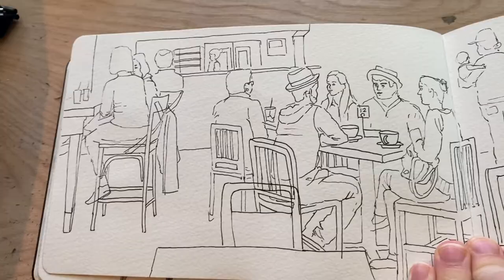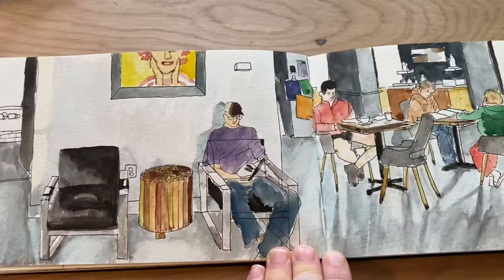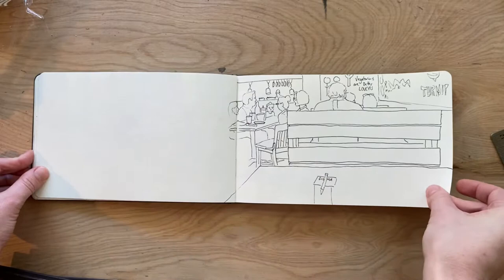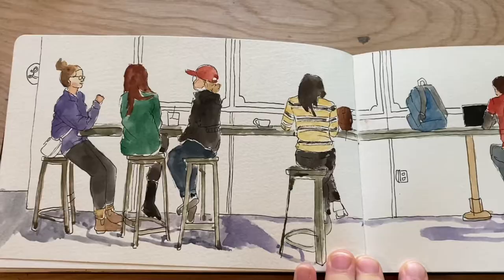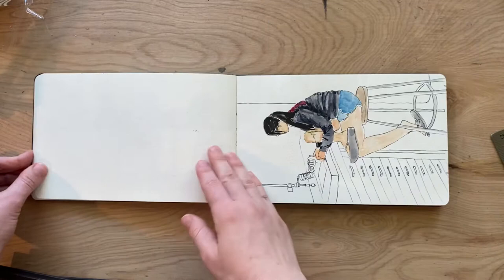I started out drawing the backs of people because I was too afraid to draw the fronts at first, and I think that was a great way to start out. This is Local Coffee, one of my favorite coffee shops that I would frequent all the time. I actually used this sketch to create a larger work that I still have hanging in my apartment right now.